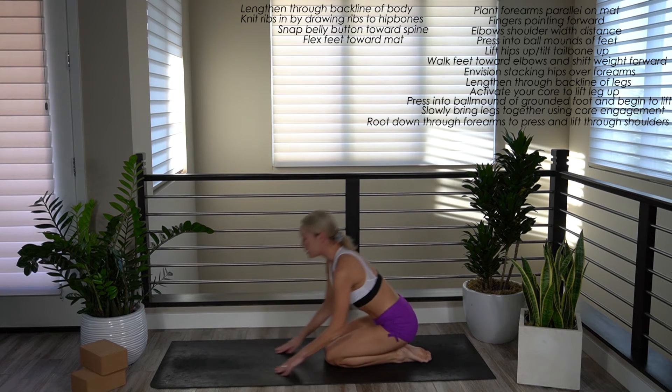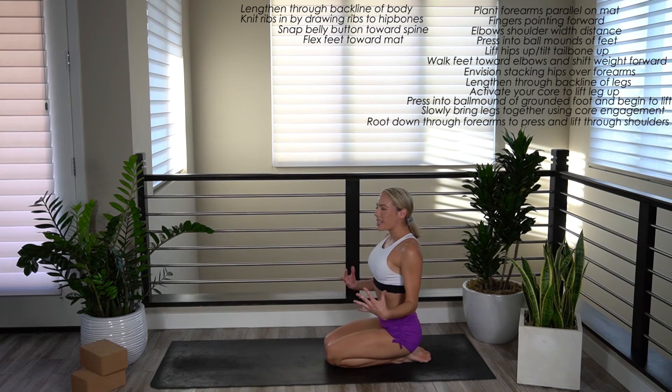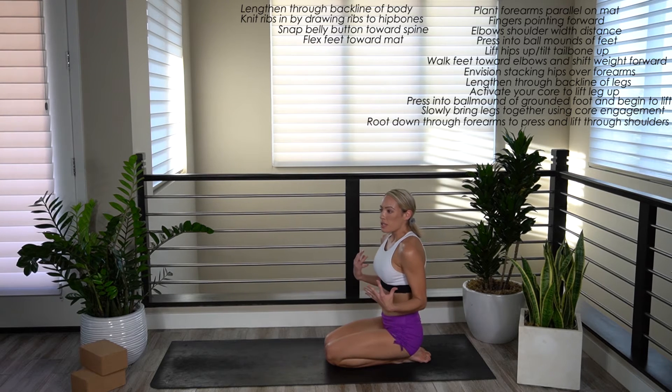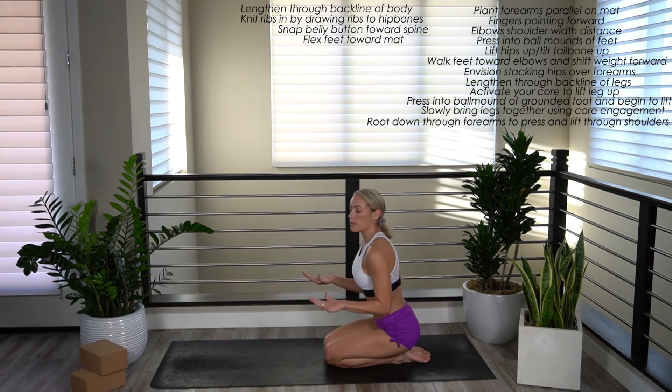As you can see, my shoulders are burning. It requires total body activation, core engagement, shoulder engagement. And you have to trust yourself, because you're really shifting your weight forward — shifting your weight kind of into the palms of your hands.